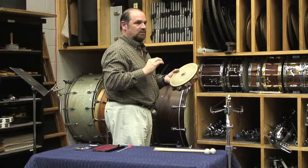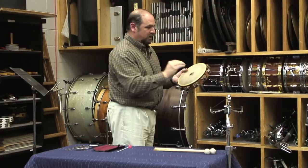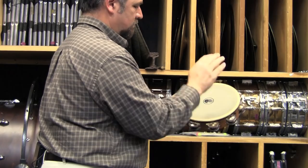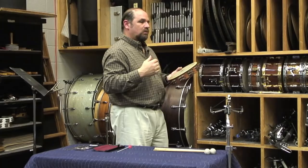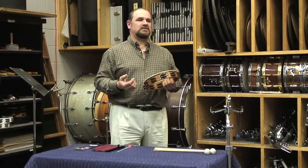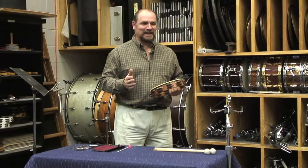I'm going to play the head with my fingers put together in a stiff manner, like so. There are quite a few different approaches to playing the tambourine because the tambourine is one of the oldest instruments in the history of all world cultures. If you go to virtually any country around the world, you're going to find some variation of the tambourine there.